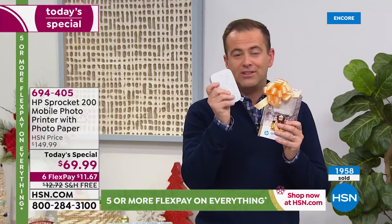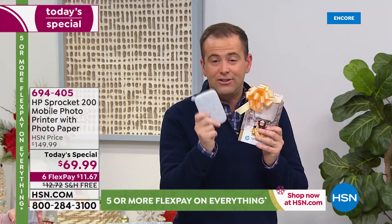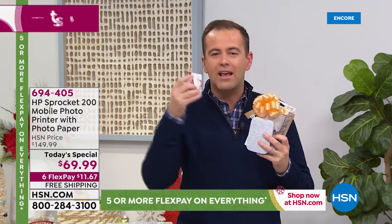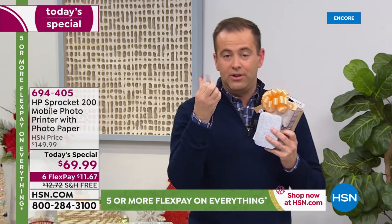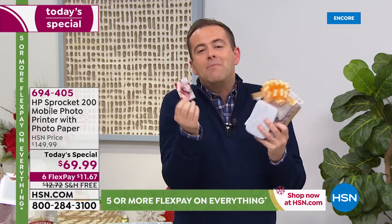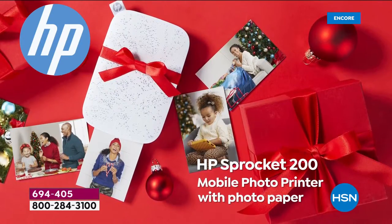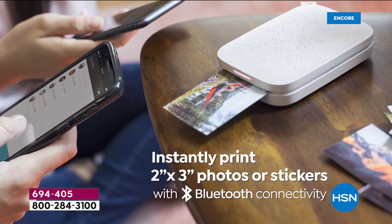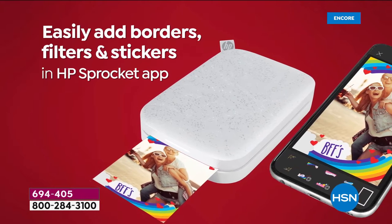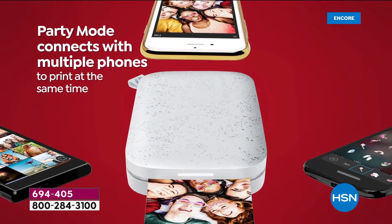The Sprocket is the number one printer of its kind in the category — nobody even comes close. It weighs virtually nothing, it's easy to use, it's fast, and it prints out pictures that are already dry and ready to go. Can I buy the paper alone? Absolutely, you can, Thomas. It is free shipping and handling on the Today's Special as well — we'll include 30 sheets of paper with the Today's Special.